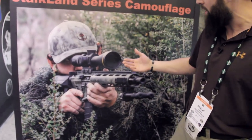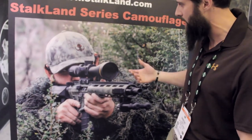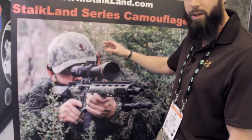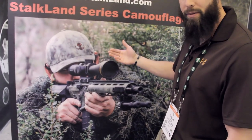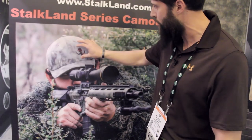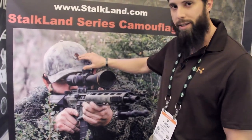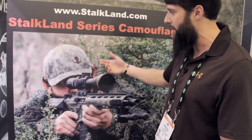Whereas if you were wearing a standard camouflage pattern that has a direct picture of a tree or leaf, if you're not sitting right next to that exact type and species of leaf or tree it looks off a little bit. Where this one can truly be used in multiple different environments, and that's why we're calling this our Stockland Series MERC — Multiple Environment Ready Concealment.